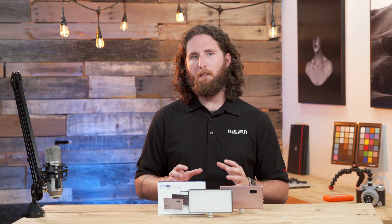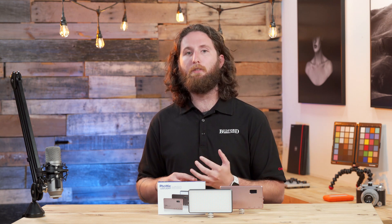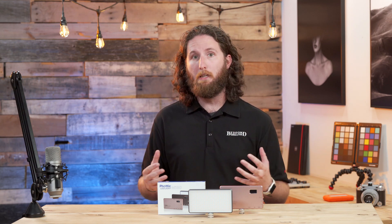It's a great light source if you're trying to add a little bit of fill for your product photography or your macro photography. It's also a great light source if you need to add a little bit of light on top of your camera when you're doing video.